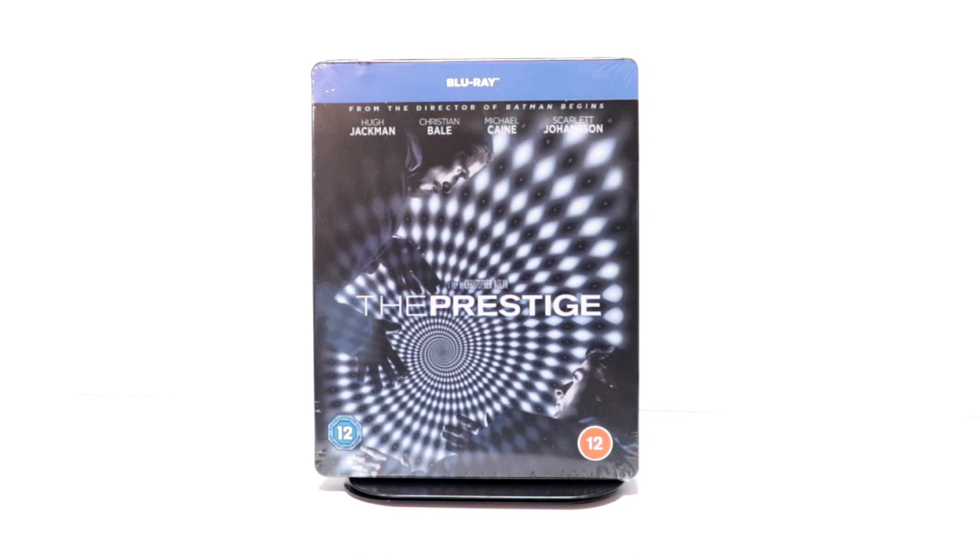Hey, Tony here. Today we're doing an unboxing of the Xavi Exclusive Steelbook for The Prestige. So stay tuned.